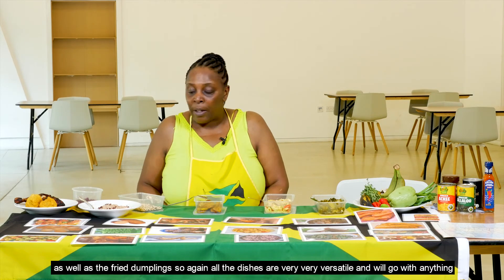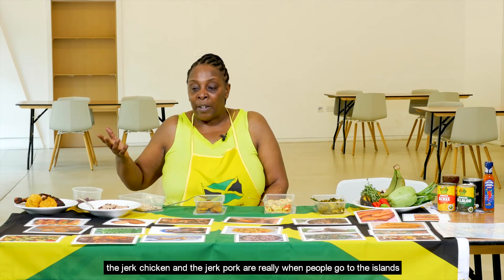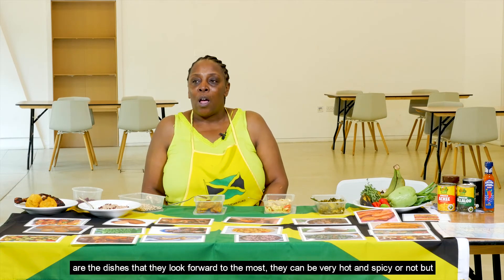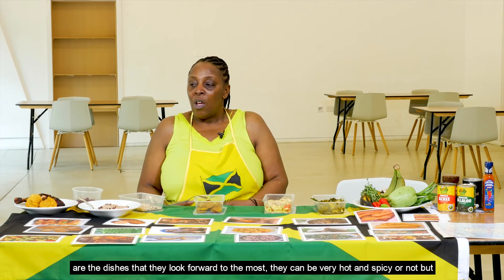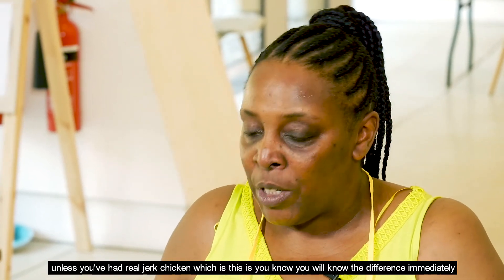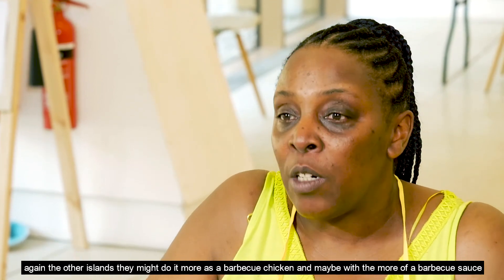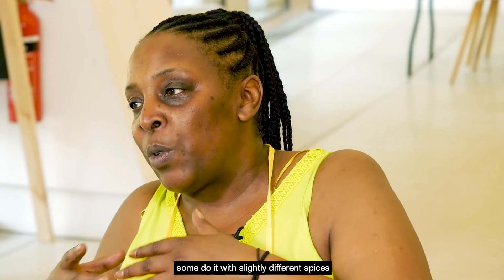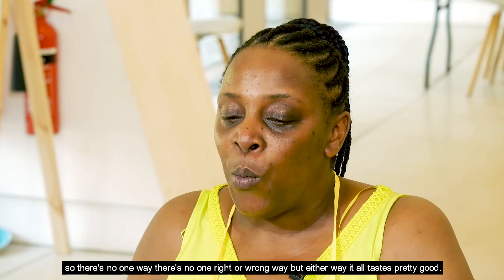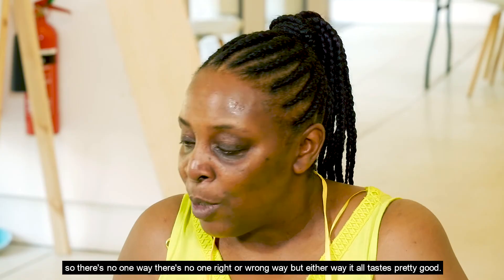Jerk chicken and jerk pork are really the dishes people look forward to most when they visit the islands. They can be very hot and spicy or not, but unless you've had real jerk chicken, you'll know the difference immediately. Other islands might do it more as a barbecue chicken with a barbecue sauce, or with slightly different spices — there's no one right or wrong way, but either way it all tastes pretty good.